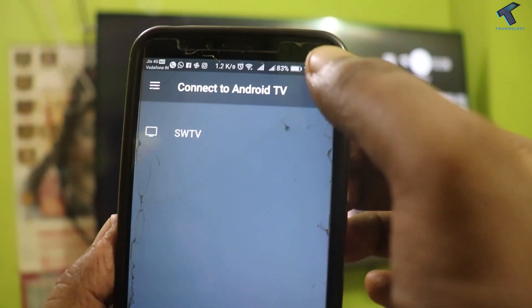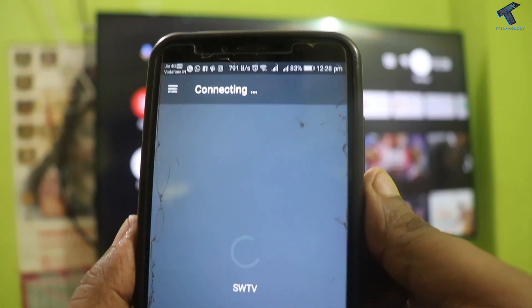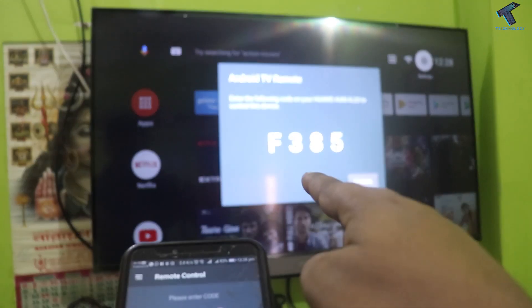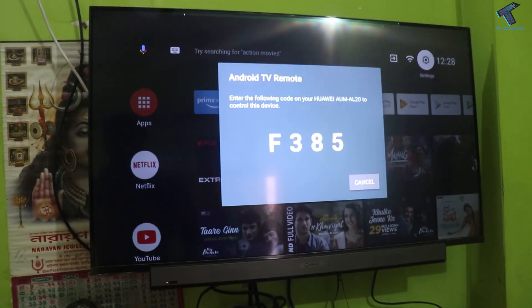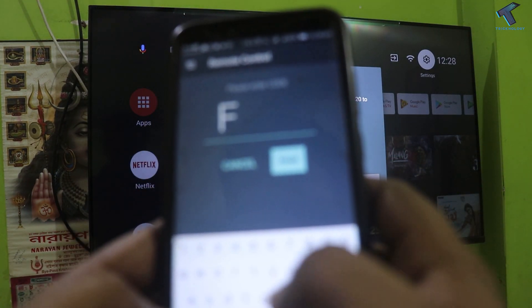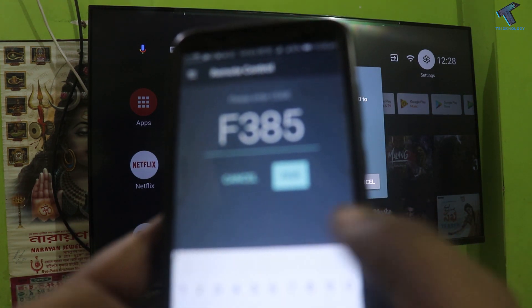After that you have to click on the search/scan icon in the right side corner. And after that you will get your TV name over there. So now you have to enter the passcode which is showing on your TV — as you can see, Android TV mode. So in my case it is F385.